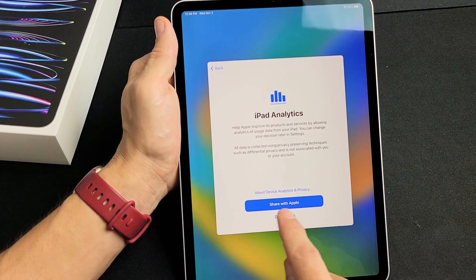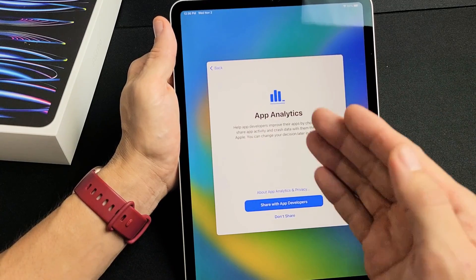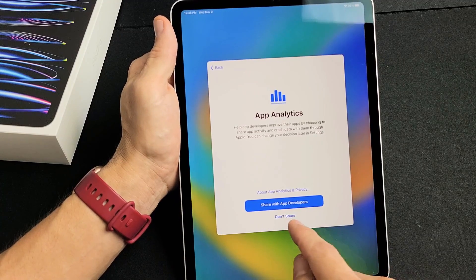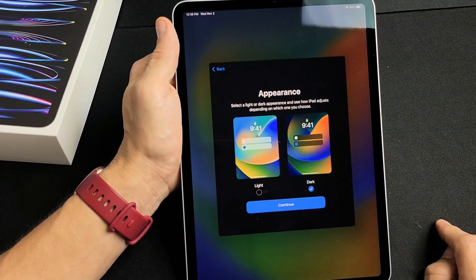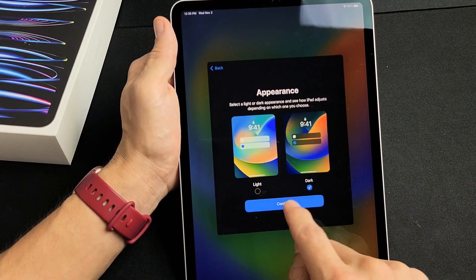iPad Analytics — you can share with Apple or don't share, it's optional. I'll go ahead and share. App Analytics — this is also optional, you can share with app developers or don't share. I'll just share. Appearance — you want light or dark mode. Most of you are going to go with dark mode, same as myself. I'm going to tap on Continue.